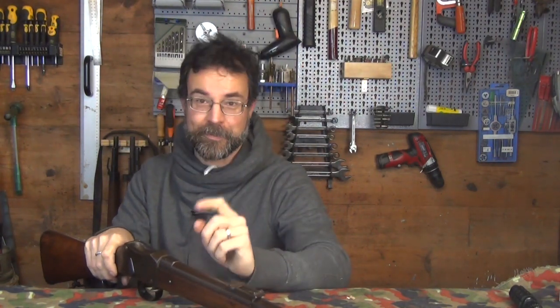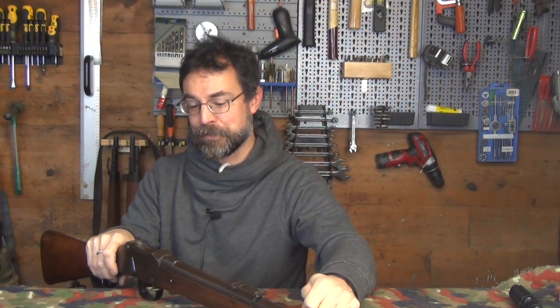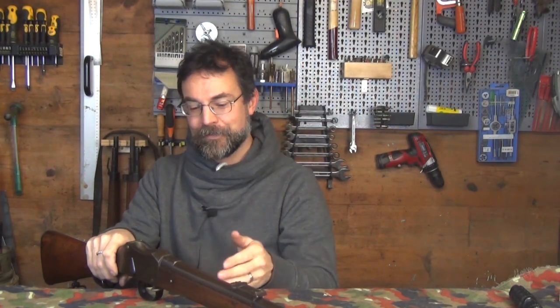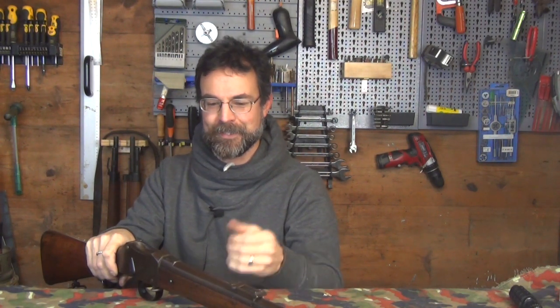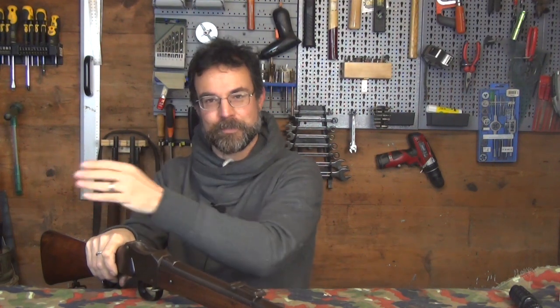Then the Mark I second pattern was the one that went more into full-scale production. The Canadians got the first batch, and it's probably one of those that Rob from British Muzzle Loaders uses in his lovely videos. Only then did they get an issue to British troops. The second pattern was upgraded to the third pattern — it gets very confusing. The Mark I third pattern is sort of the definitive Mark I, which then gets issued in large volumes to the troops. And then you have the Mark II and so forth.